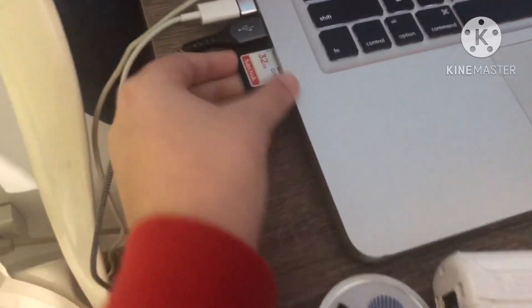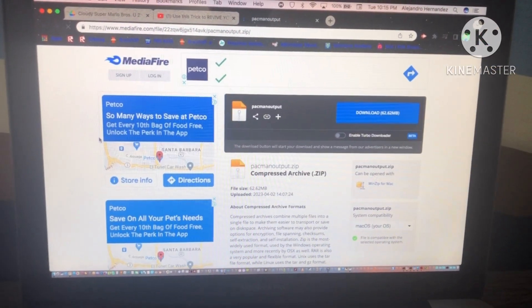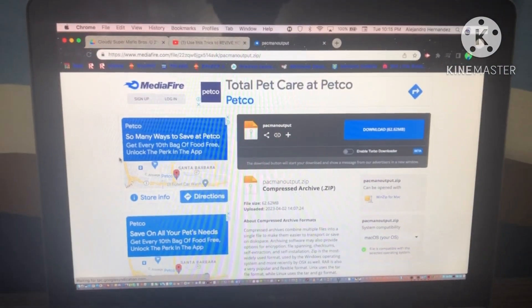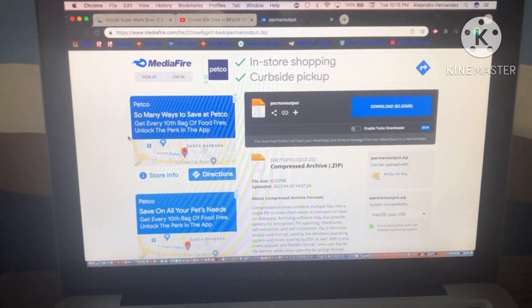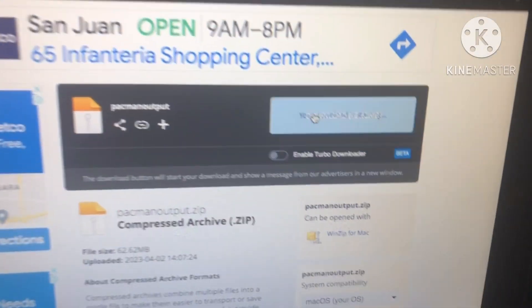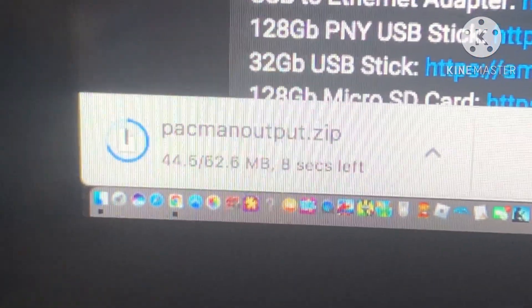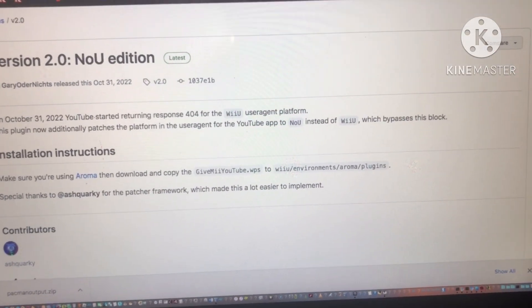First, take out your SD card and plug it into your computer. Next, you're going to need an acquired updated version of YouTube. It's hard to find because most are outdated, but someone managed to save the updated version. Click the download button and it will download the actual YouTube app as a zip file in the bottom left. Next, you want to get the plugin, which is in the link in the description.